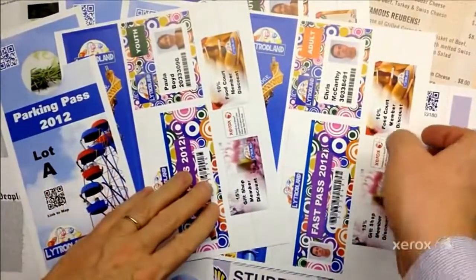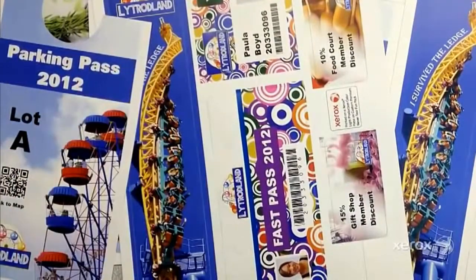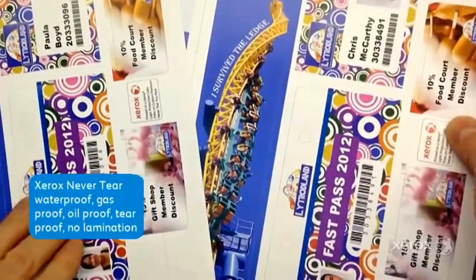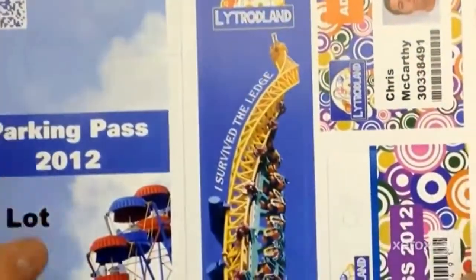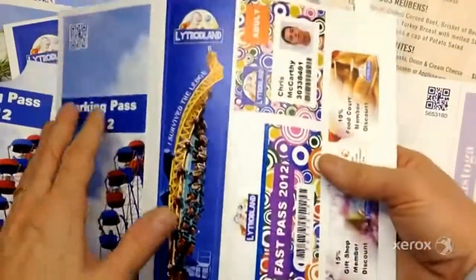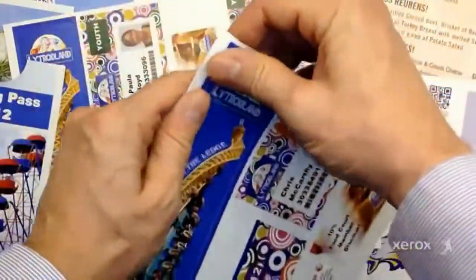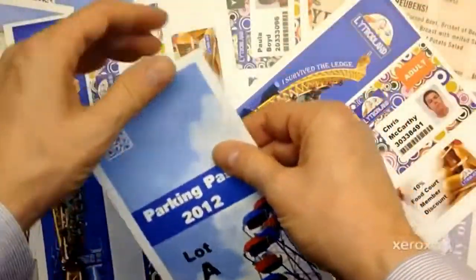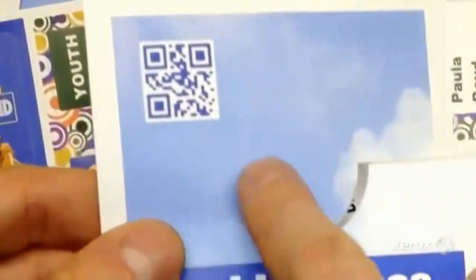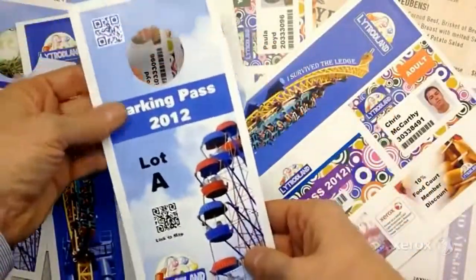The next example is a 7.7mm polyester — waterproof, gas proof, oil proof, tear proof. The only thing that takes this off is acetone. The density and adhesion on here is spectacular. What I have is six separate shapes — pre-perforated media that we run through the 560/570. You can fold the perforations and get a nice parking pass. If you look real close, the fuse is just spectacular.